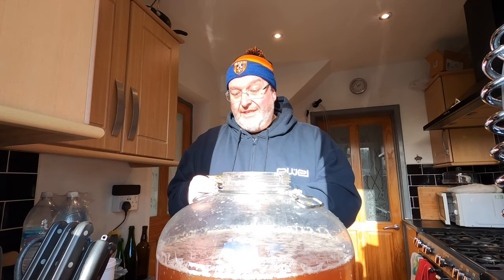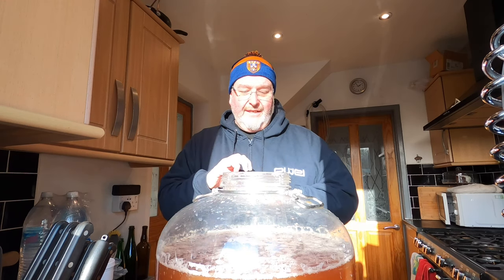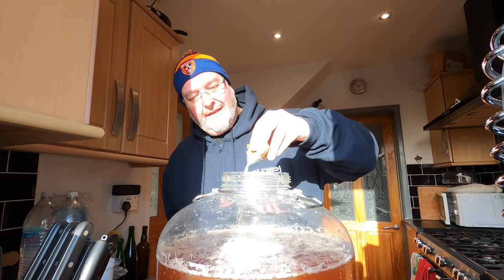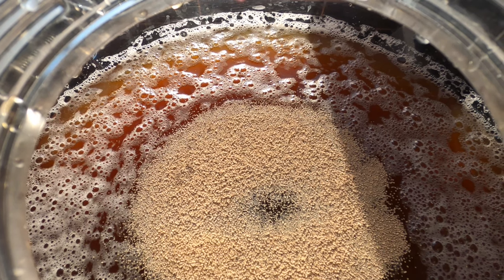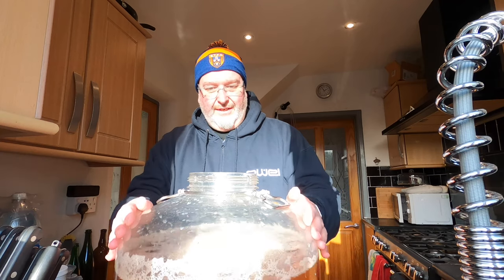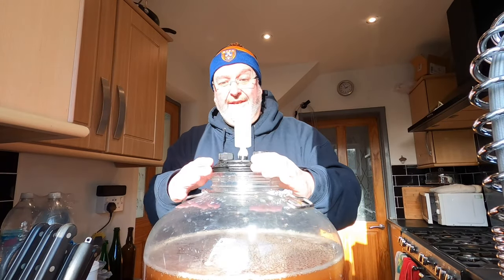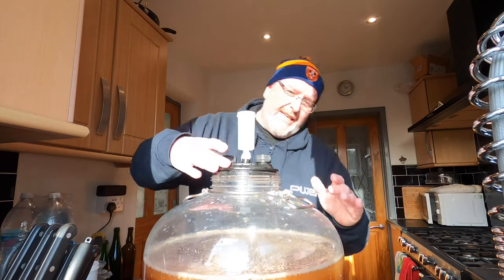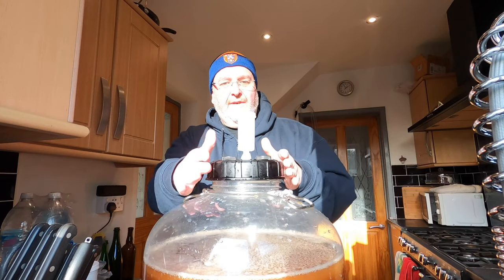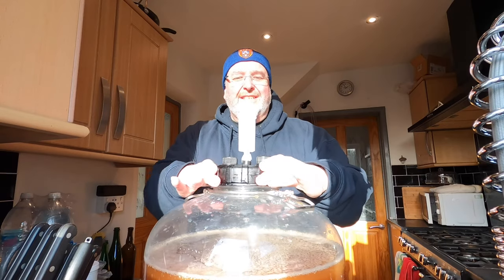Next I'm going to put the yeast in. This is the yeast which came with the pack — it just says brewing yeast, doesn't give you any more instructions as to what kind of yeast it is. I'm guessing it's a standard lager yeast. I did consider putting a Kolsch yeast in instead but I'm going to go with what came with the pack. I'm just going to sprinkle the whole seven gram packet on top and agitate it slightly — I'd like the yeast to sink if possible but I don't want to agitate it to the point the yeast sticks around the edges.